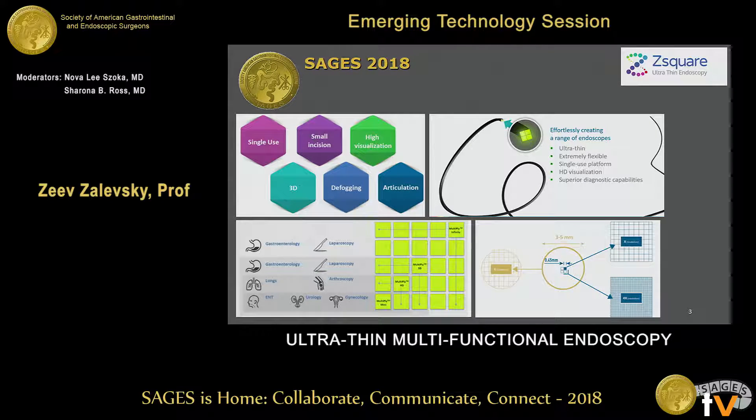If we take only one rectangle, it is suitable for applications such as ENT. If we put two by two, three by three, up to five by five, we can match this technology to be suitable for larger sets of endoscopy-related applications including laparoscopy and others. The unique properties are: single-use disposable tip with no sterilization required, small incision, high visualization resolution, 3D capability, defogging, and articulation.